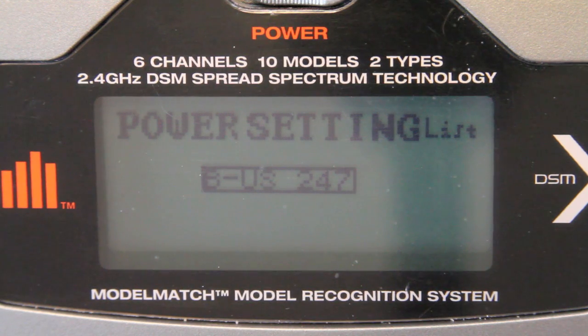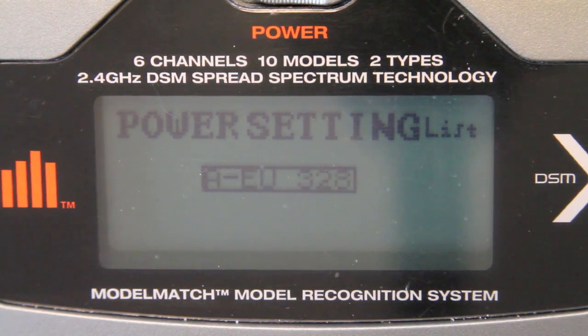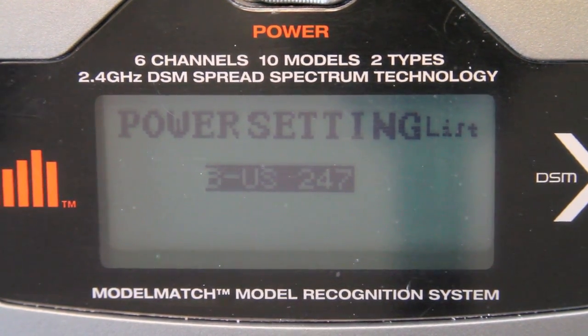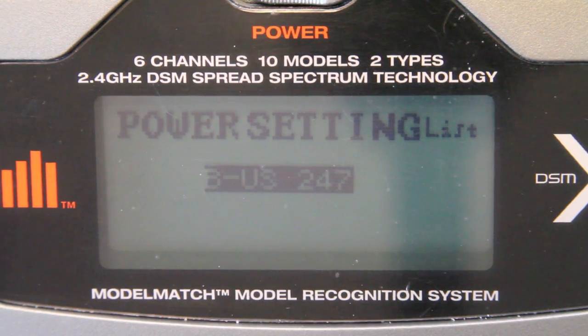I live in the US, so I didn't even think to check if there was a setup for me. Apparently, different countries within the European Union have restrictions on power output as it relates to the 2.4 gigahertz spectrum. There is a power restriction in various countries that are different. The US has the most power — I believe the output is 200 milliwatts. The European Union setting is half of that, 100 milliwatts. And then France, I don't know what it is, but it's even lower than that. That is to comply with the laws in those regions.